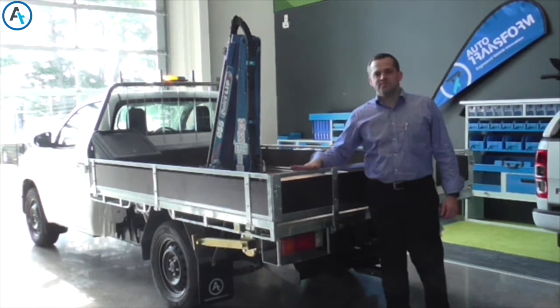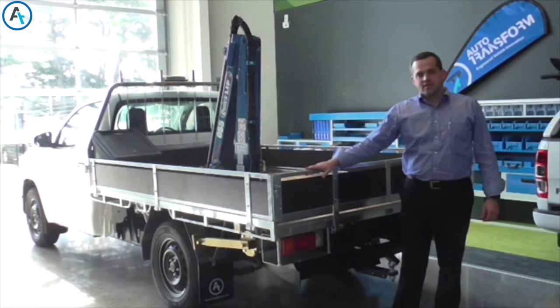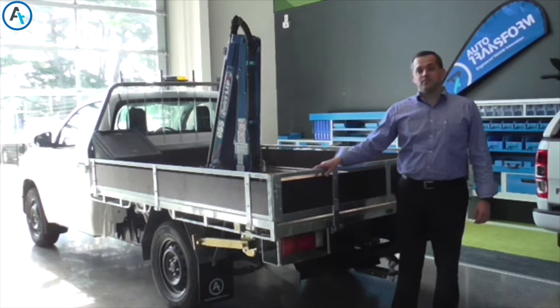Hello, I'm Daniel from Autotransform and today's AT Minute is on a ute fit out that we've done for a fleet client of ours.